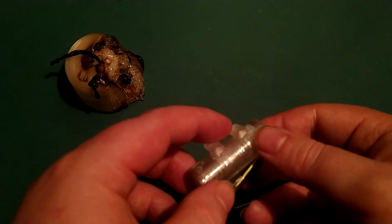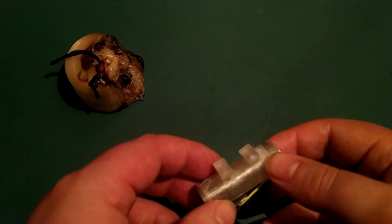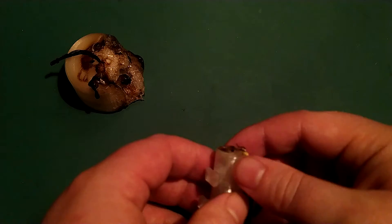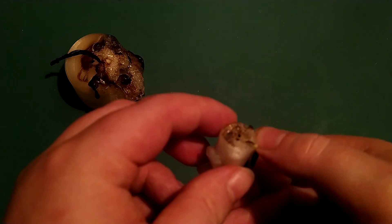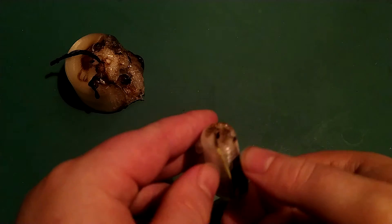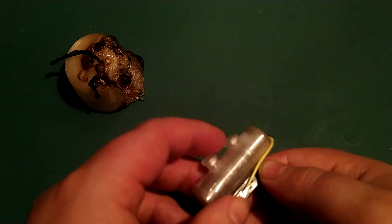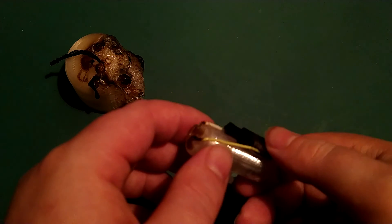I've looked online for other designs of 3D printable lighters but couldn't find any, so this might be one of the first working 3D printable lighters. Not as good as a big lighter or a Zippo, but it's getting close. In the third version, it might be practical.